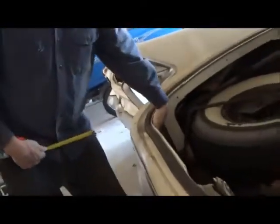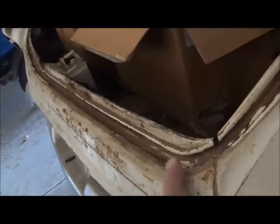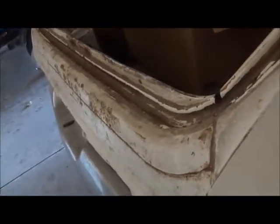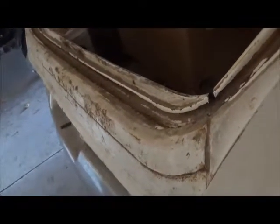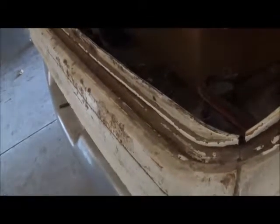Going over now to the 62 — this does not have a gasket on it where our 61 does. But even then, you could see how this piece is entirely different in contour. I would not think that you could use a 62 trunk lip on a 60 or a 61.